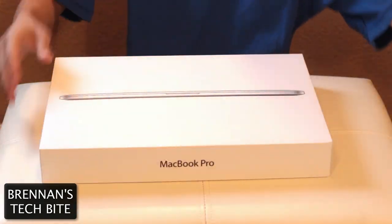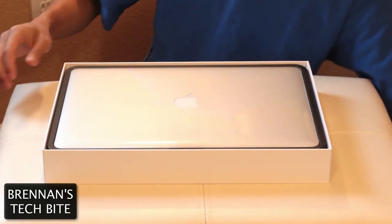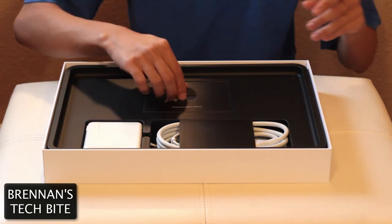If we pop the top, the new 15-inch MacBook Pro with Retina Display is revealed. Let's put that aside first, and I'll show you some cool product shots of that later, but let's see what else comes inside the box.